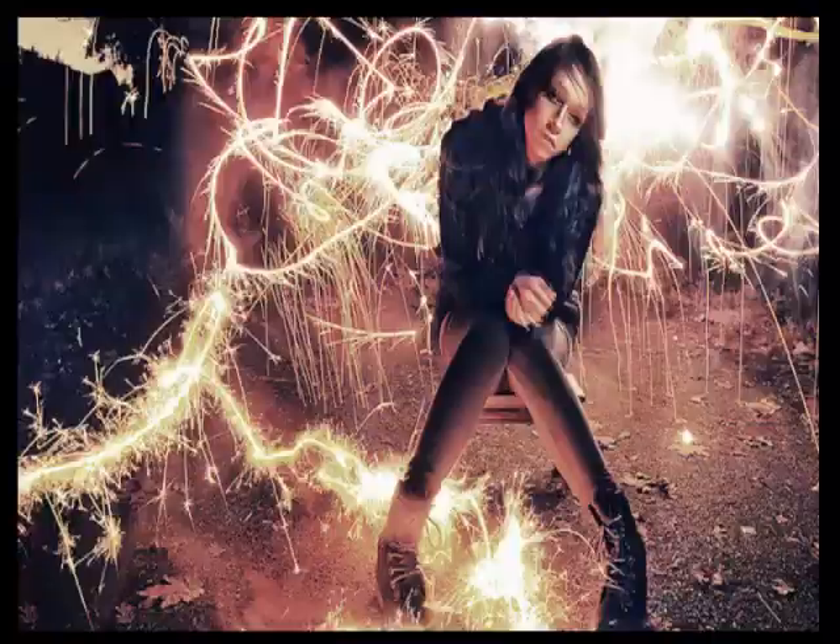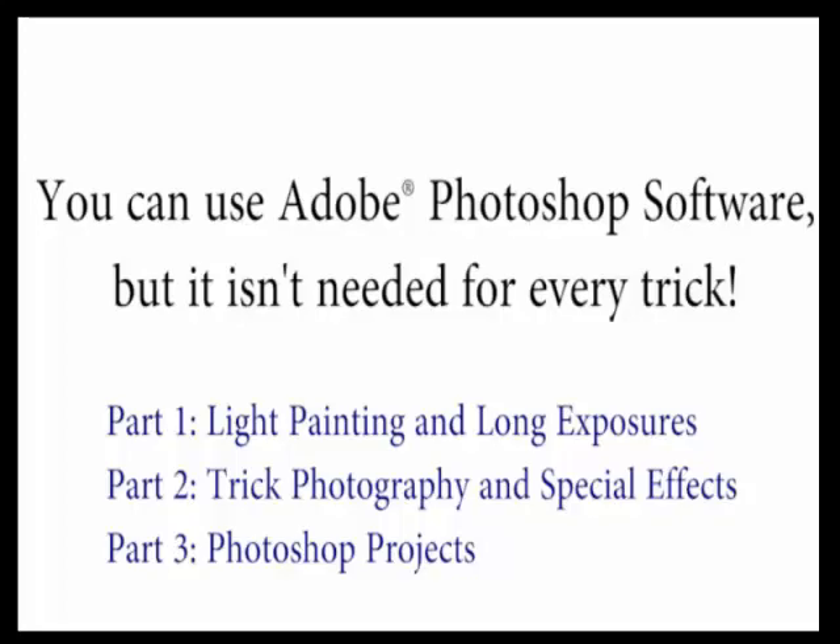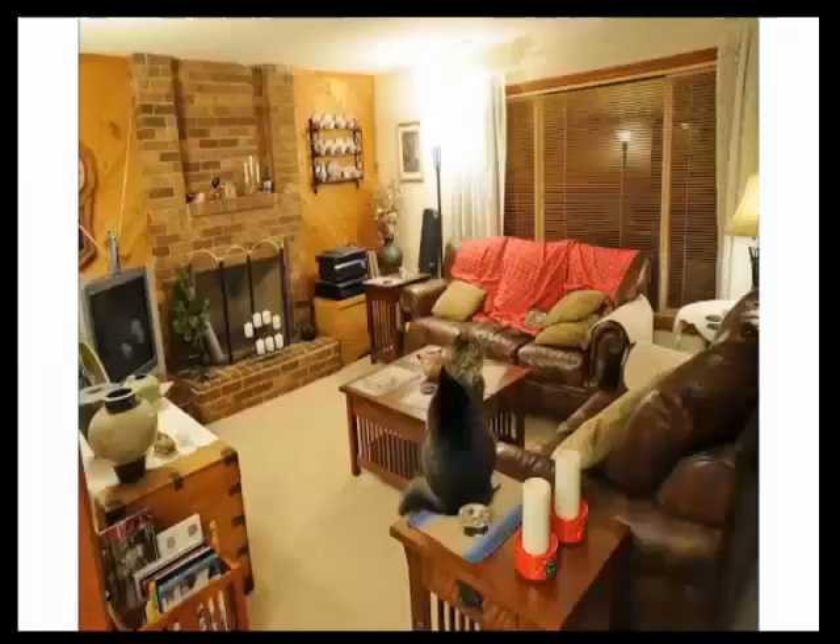If you also have Photoshop, you can get really creative in addition to just using your camera — you can do both. We'll only be using Photoshop for about a third of everything taught inside, so if you don't have Photoshop, don't feel left out — you can still do many many tricks inside the course. For example, in this picture — I love giving this as an example because it gets a lot of people's attention.